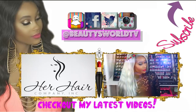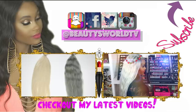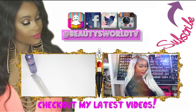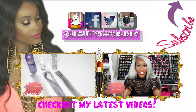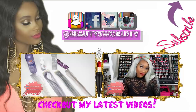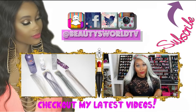Hey beauties and welcome back to Beauties World. Today I'm going to be showing you how to go from a 613 color to a nice gray color — stay tuned. As you can see, I tried a couple of different products. This hair started off as a 613 platinum blonde. If you want to see the unboxing video, I'll leave it down below, along with how I colored it — all that information will be in the description below.